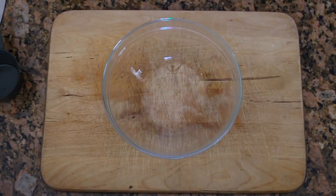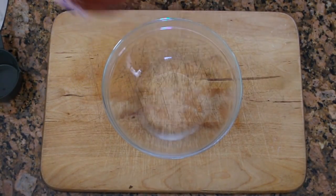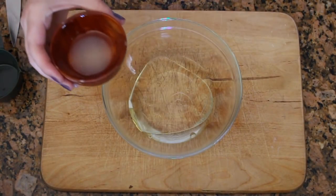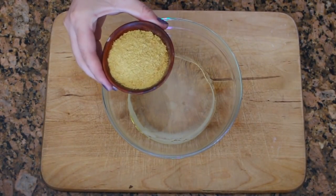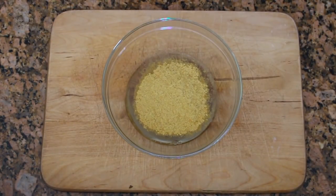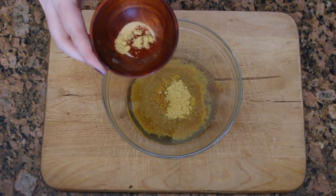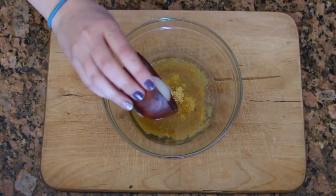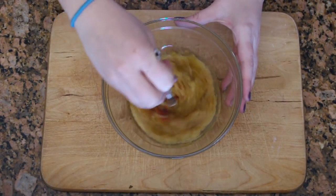While your vegetables are boiling, you can gather your other ingredients for the recipe. We'll start with a quarter cup of water, one third cup of olive oil, two teaspoons of lemon juice, one quarter cup of nutritional yeast, a quarter teaspoon each of garlic, onion, paprika, and a couple dashes of mustard powder, and one teaspoon of salt. Then you can mix it together.